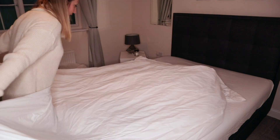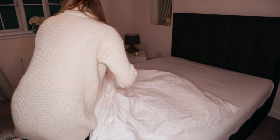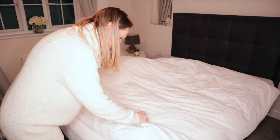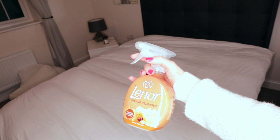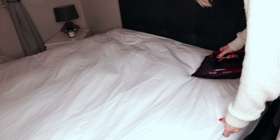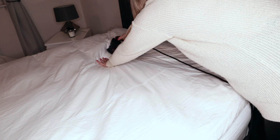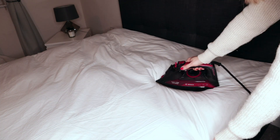I'm no expert at putting the duvet cover on — often this is a job I leave to Nick, my partner, as he seems to do it much better than me. I know a lot of people do it inside out but I just can't seem to manage it that way, so starting at the bottom and working up works best for me. I really love this quilt as it's so soft — it's from The White Company, I got it for a really good price from Vista. It really creases though, which is annoying, so to make it look nice I have to iron it. Before I iron it I spritz it with Lenor Crease Release, which really helps in minimising creases and smells amazing too.